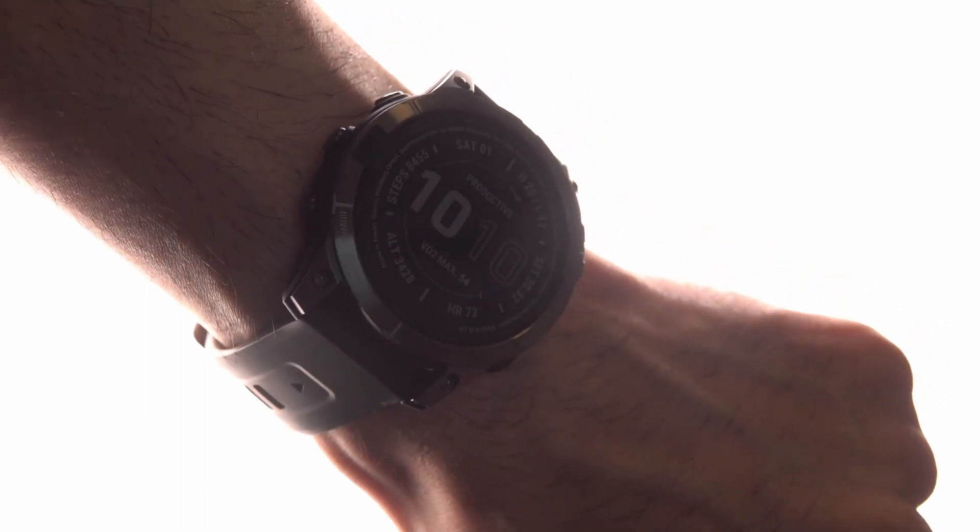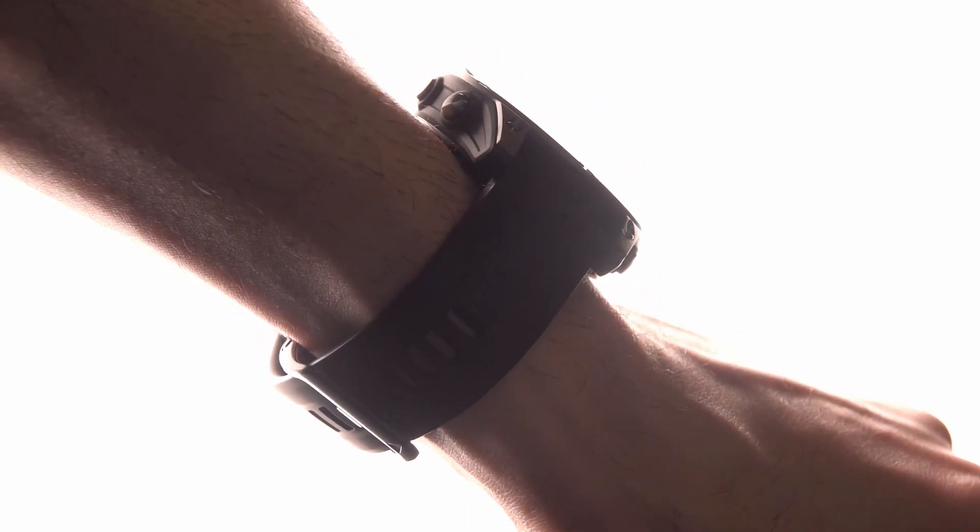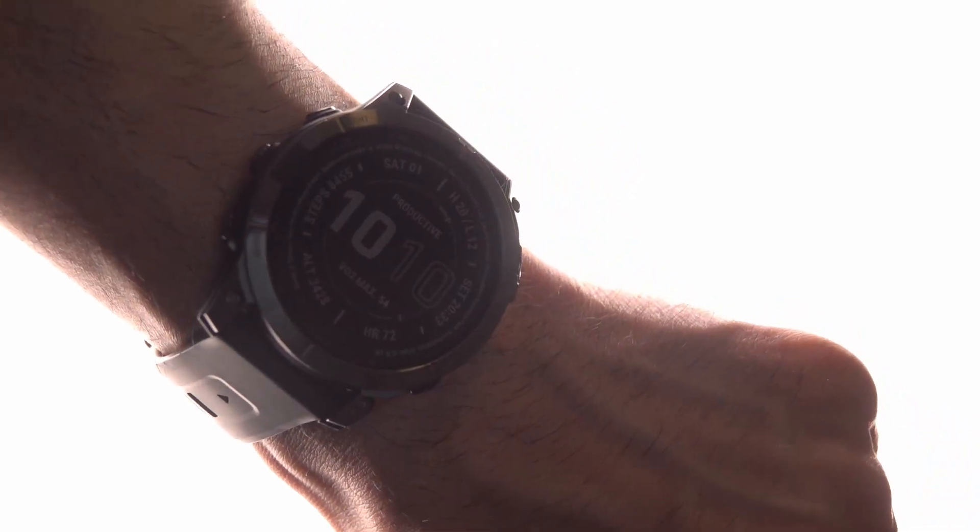Especially right at the beginning of your run. The other feature that I really like about this watch is not the GPS or the map — it's the recovery advisory. That's something I'm looking forward to using as well. It basically checks whether you're ready for your next hard workout or not. It takes a lot of things into account, like your stress levels, your sleep, your overall activity, and things like that.